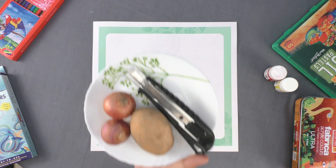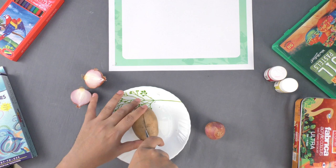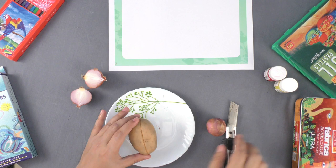First, take an onion and a potato. Now, using a sharp knife, cut the onion into two halves and the potato into four pieces.